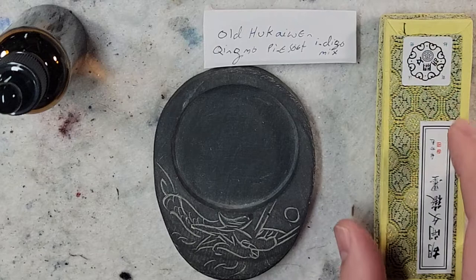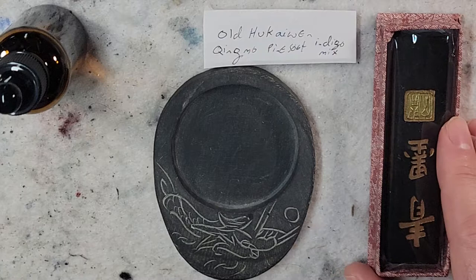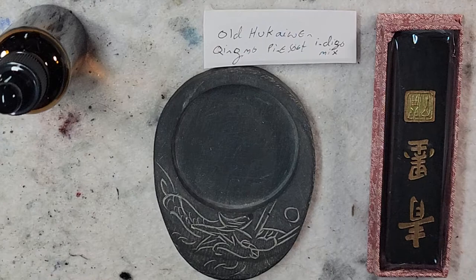Hello everyone, welcome to Andrew Broussard Watercolors. Today I just got in the mail another ink stick. I bought this one off of eBay. I'm going to grind this and then just experiment on different papers with it.